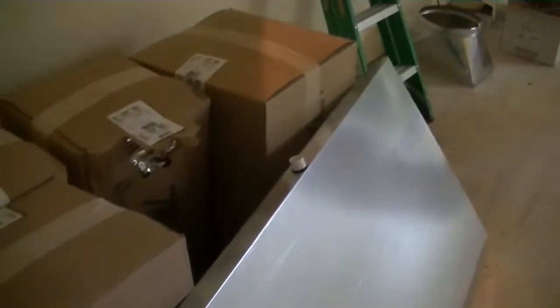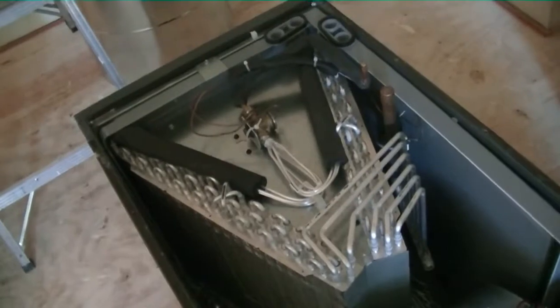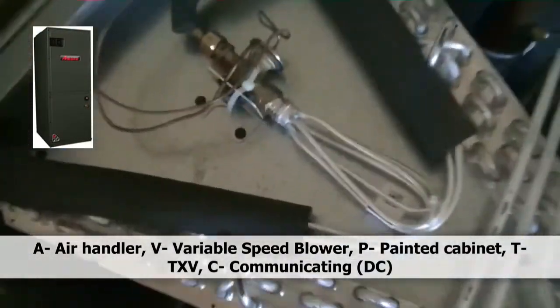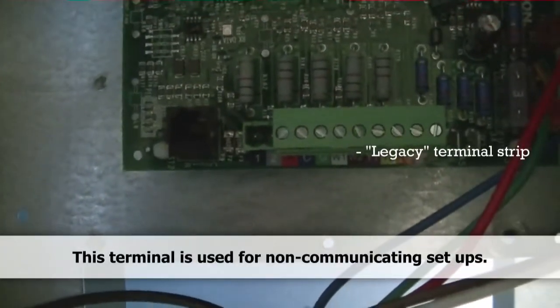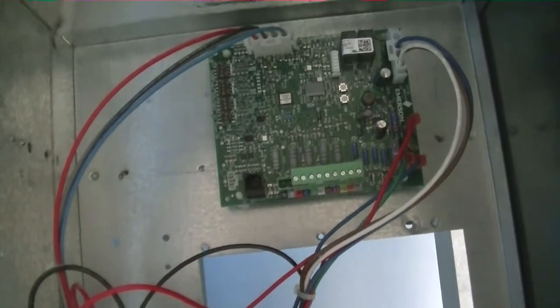Here's our new AVPTC air handler. Here on day two with all of our materials, making a hard trunk duct system. Here's a look inside the air handler — we have our aluminum coil with TXV and our variable speed fan motor. There's our control board and our transformer, so not a whole lot of components. And there's our little terminal strip, which we'll replace with the four-wire strip that includes number 1 and 2 for the communicating aspect of the air handler.